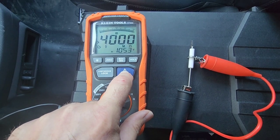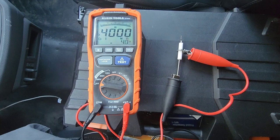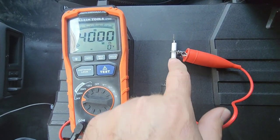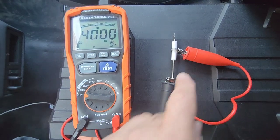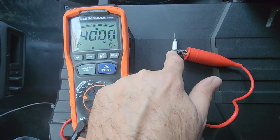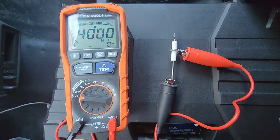At 1,000 volts, we're reading greater than 4,000 mega ohms — well above the minimum of 500. That means the insulation on the ceramic is nice and solid. So this is a test you can perform if you're having issues with your flame sensor or sparker, to make sure the ceramic insulator is actually doing its job. Happy HVACing!